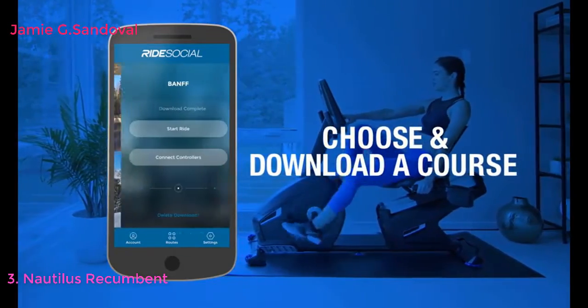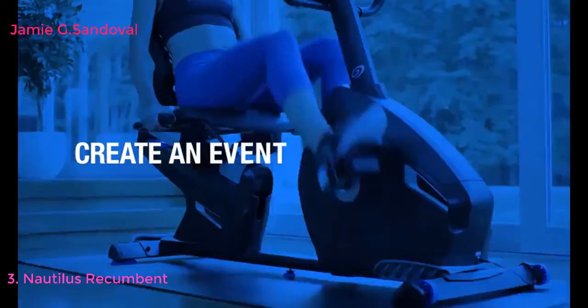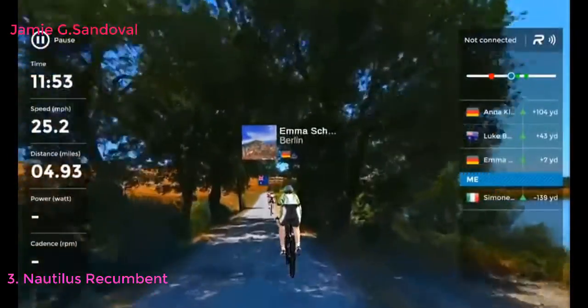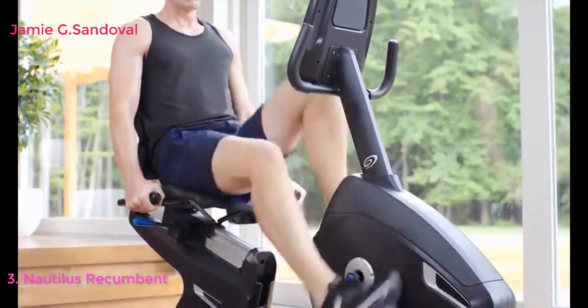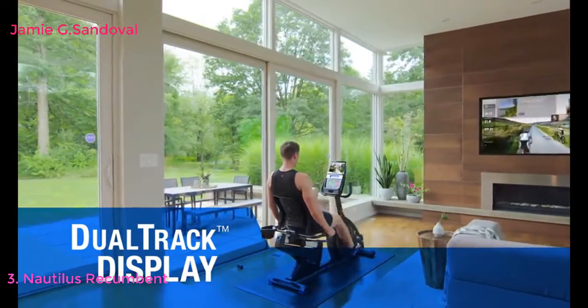Just choose and download the course you want, create an event and invite friends, join an existing event, or take a solo tour through breathtaking scenery without ever stepping outside. The Nautilus R616 amps up your motivation and endurance with a streamlined console that features dual-track LCD displays so you can see your tablet or magazine while keeping track of your workout data.